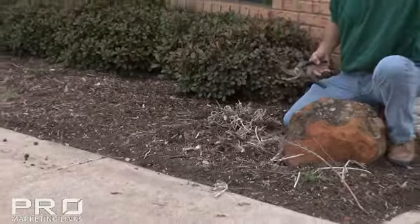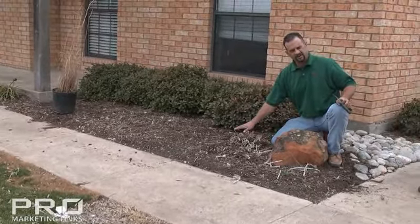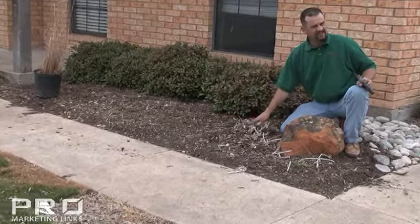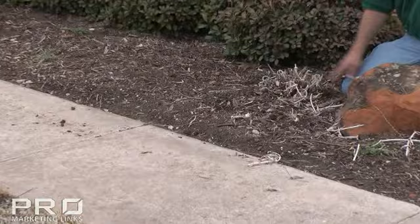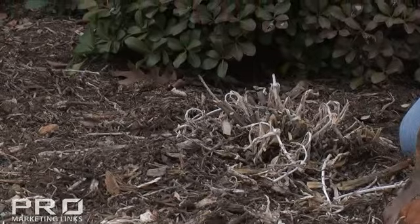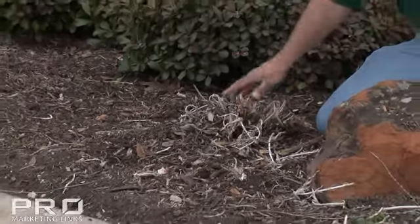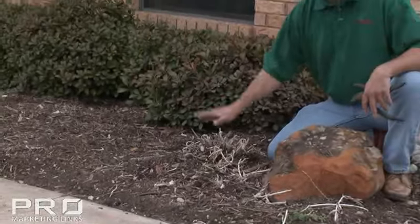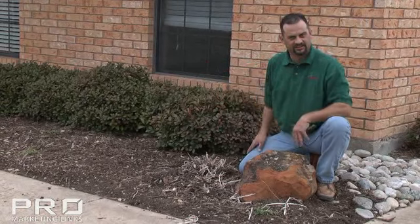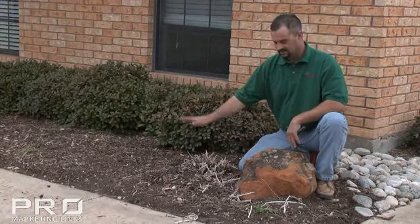Now we've got that hacked back — you can see it doesn't take much to get in there and cut it back as far as it needs to go. It wouldn't hurt to leave a stem or two sticking up just so you know where it's at and you don't walk on it. From here, go ahead and apply your new spring mulch and get everything dressed up for a good clean look. It's easy to mulch when it's like this and you don't have to fight with the plant. This is getting you ready for the spring — enjoy those perennials.